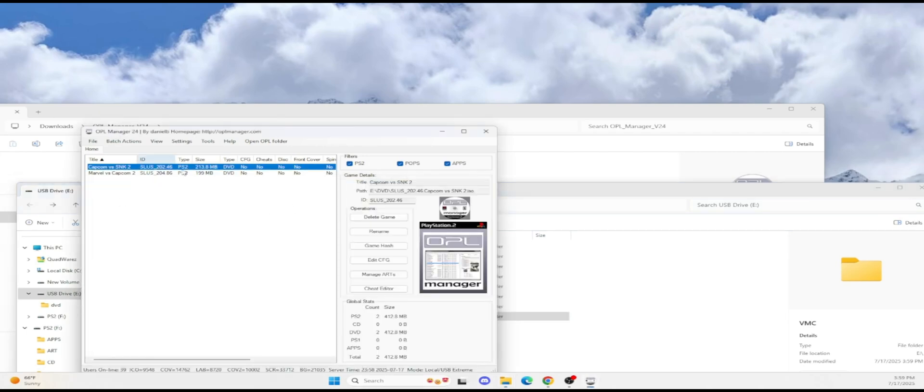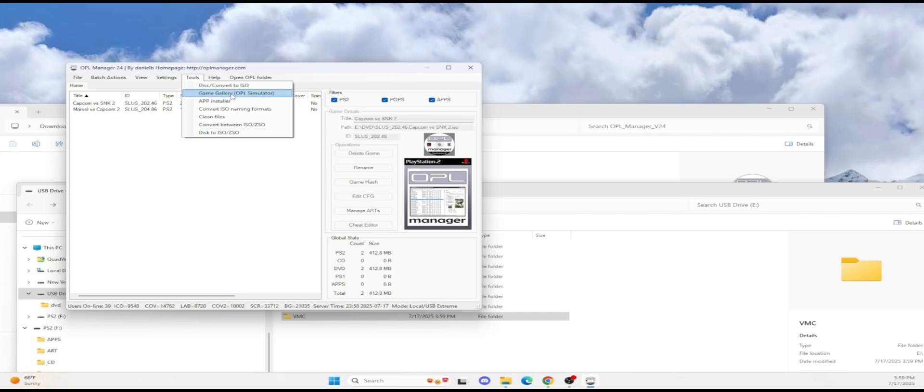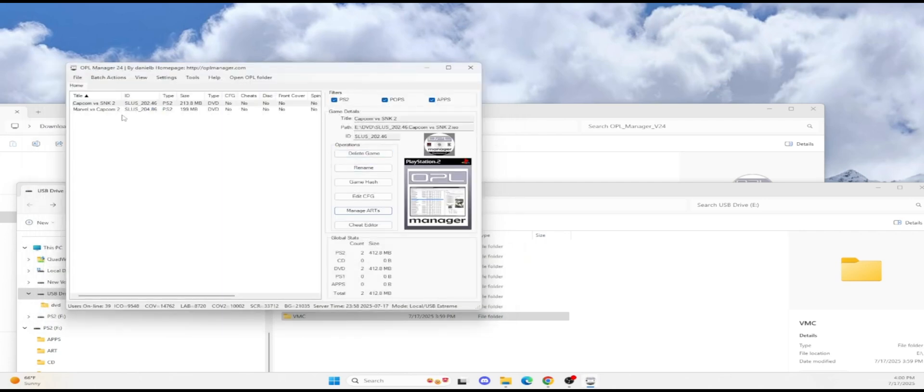Now you have the games already loaded, and I recommend renaming them. If the name's incorrect, you can use the tools here to rename the file so it's not too long, or use the art editor. What I recommend doing is using the artwork tools — go to manage art. If you want to get artwork for your games, you can decide what art to get: the front cover, the back cover. I usually just select everything.